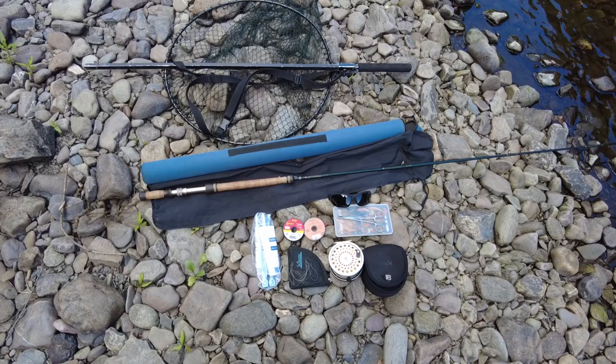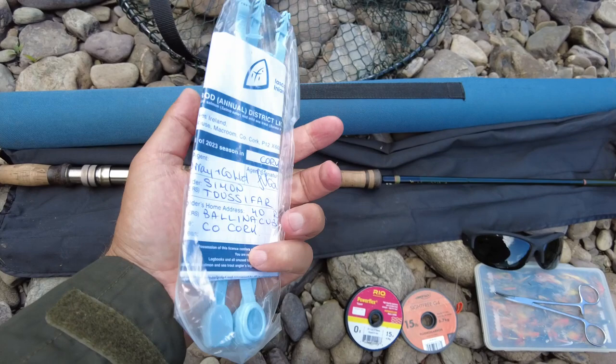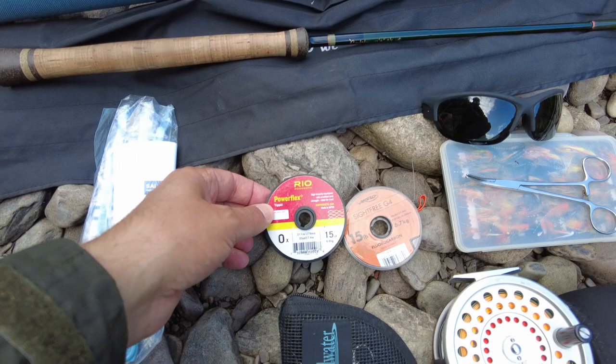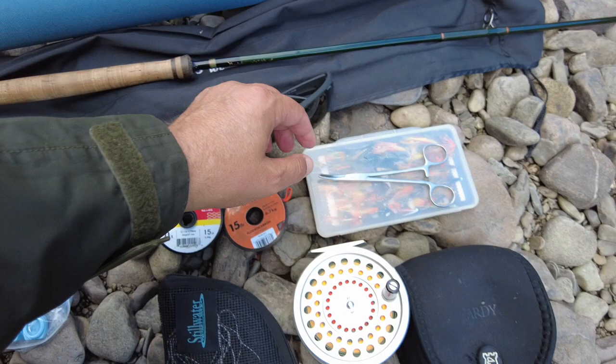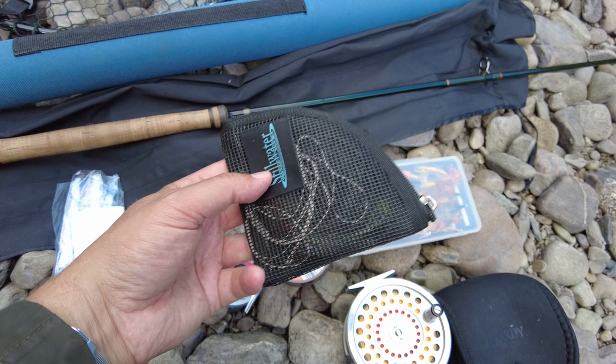So first we have the guy net, then of course the switch rod, your license, tippet material — 15 pound, can be fluorocarbon or mono, doesn't really matter — eye protection, forceps, flies of course, and a selection of sinking tips.